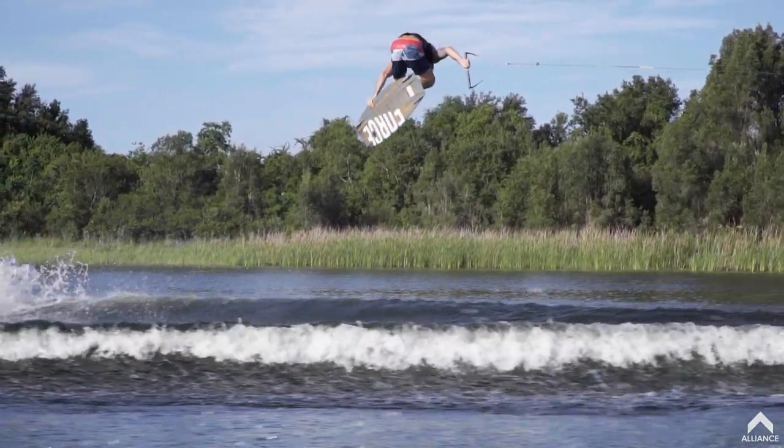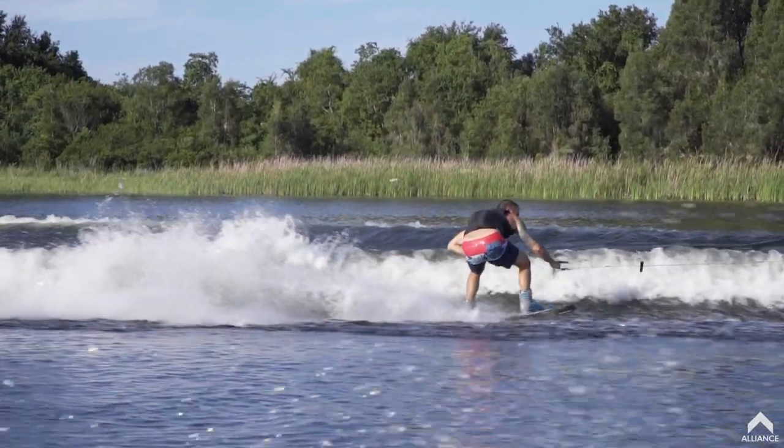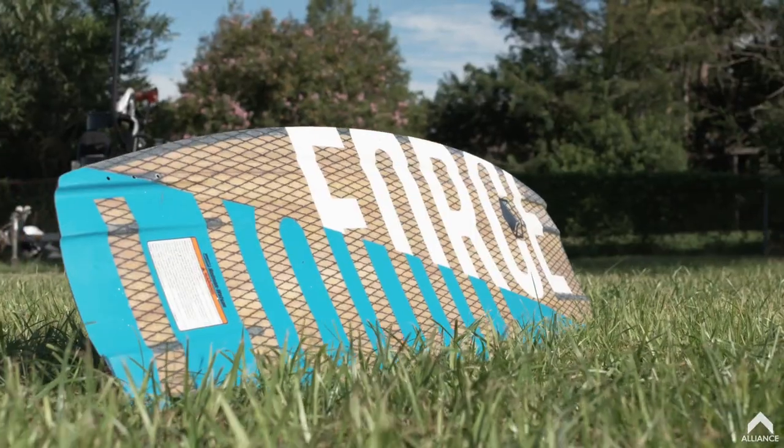The thing I like about it is it is stiff, but it does have a bit of flex, so it's really good for landings. If you do land a little tail-heavy or whatnot, you're not going to feel the board just lock in. Another thing is it doesn't break — I've had this going on three years on the Watson Dose and still haven't broken one.